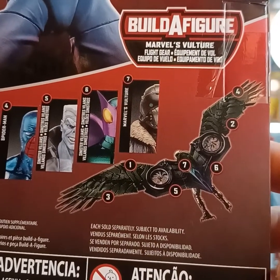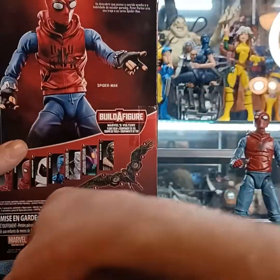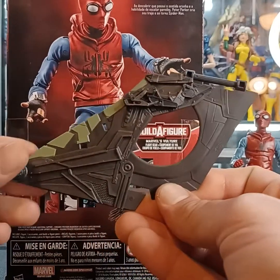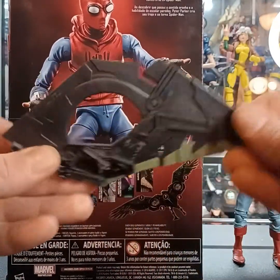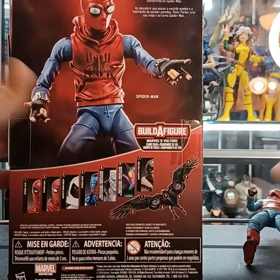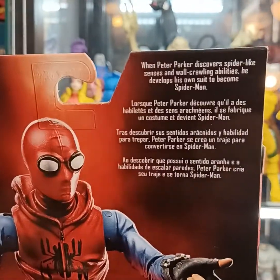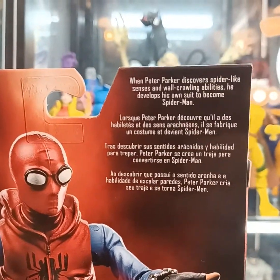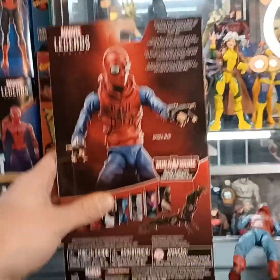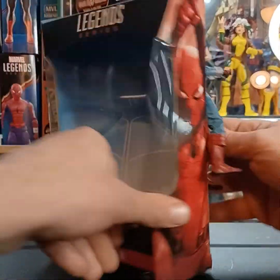This Build-A-Figure set comes with the number two piece needed to complete the Build-A-Figure. Here's a quick look at that piece — you'd probably attach it something like that. On the back there's a quick read-up: when Peter Parker discovers spider-like senses and wall-crawling abilities, he develops his own suit to become Spider-Man.